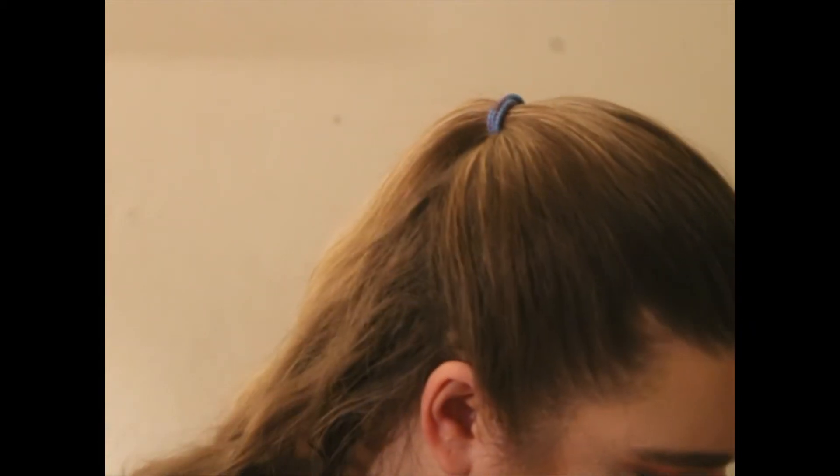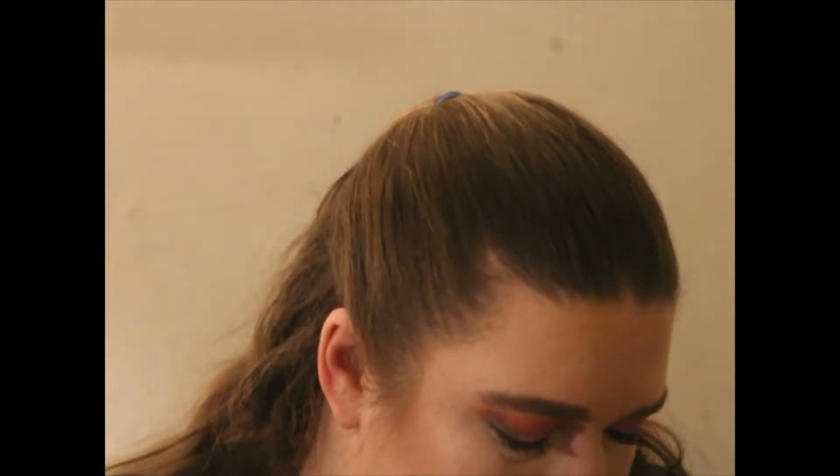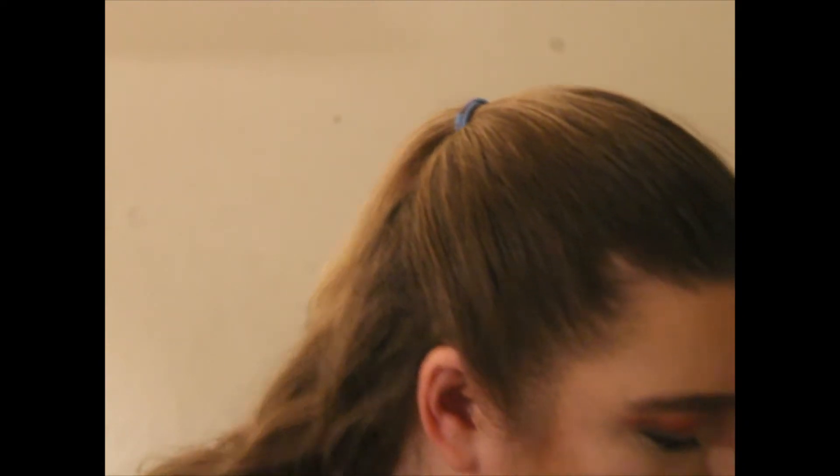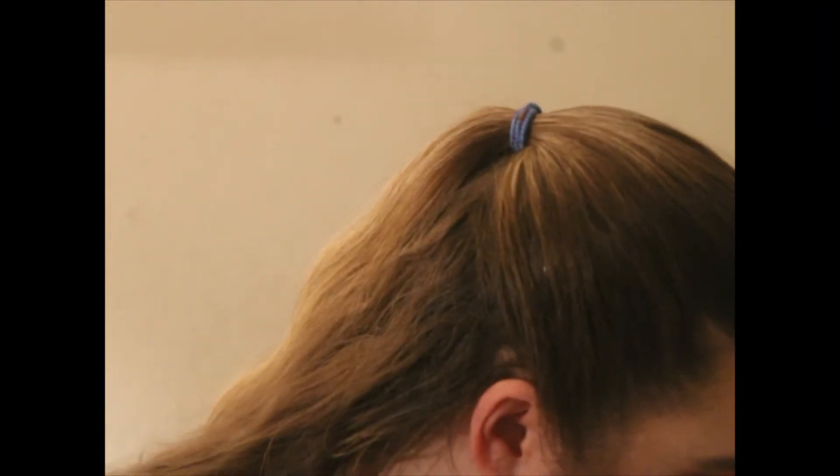Now finishing up with the face — I never really use this highlighter much, but it's okay and I'll probably use it again soon. It's not the greatest but it's fine. The bronzer worked really well. I will probably be purchasing this one individually soon. It was part of a freebie, and I have no complaints — none.